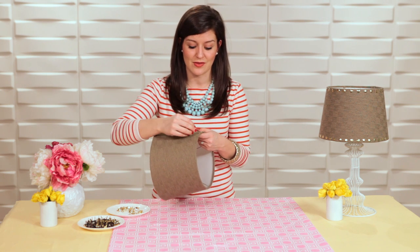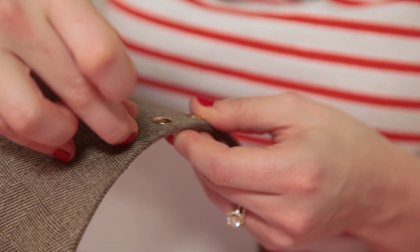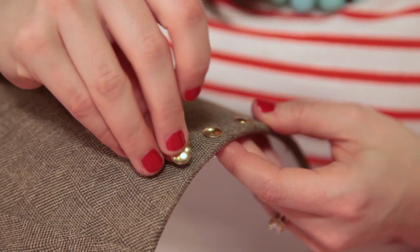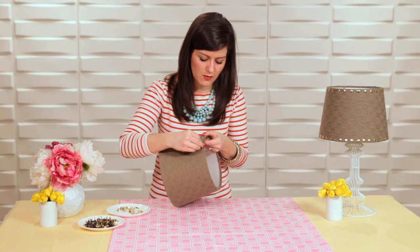At the hardware store they also have upholstery nails, which are very similar to thumbtacks, but they come in different colors and some have kind of a hammered look. So you really have some options — you could even paint these if you wanted to.